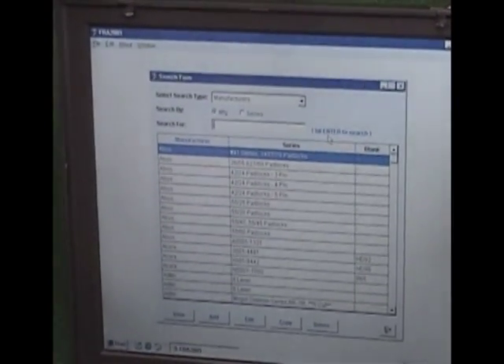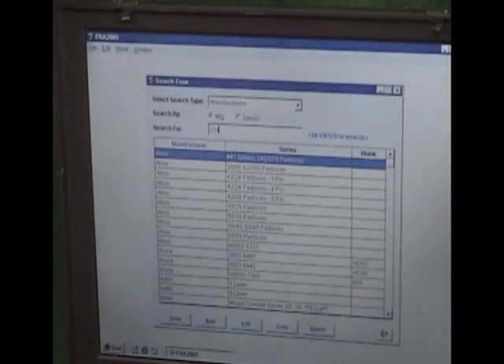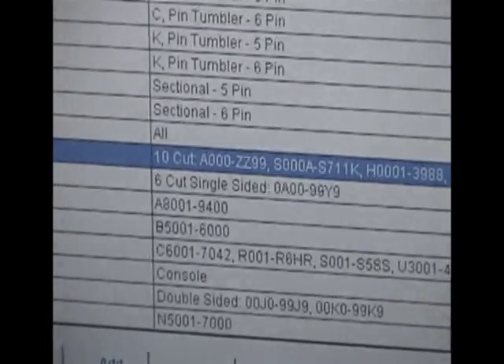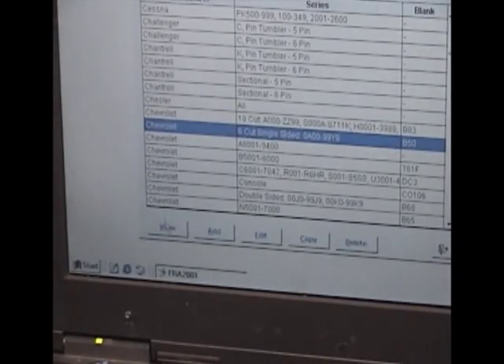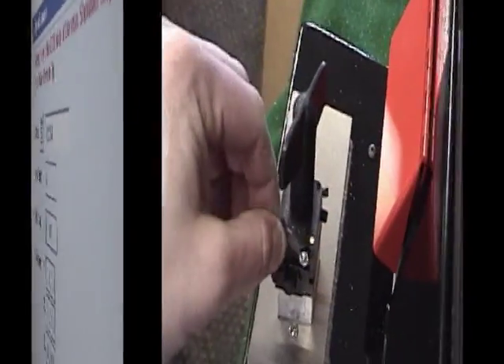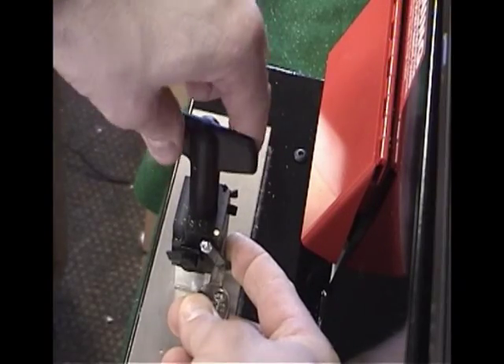If you know the cuts for the key instead of the code, you can use the Manufacturers section to generate a key. To cut a GM single-sided 6-cut key, click on Manufacturers and then type C-H-E-V in the search box. This will page down to the Chevrolet section where you can select the proper series to cut the key for. In our case, the 6-cut is shown in the table. Click on the proper listing and then click on View. We will be taken to the key cutting screen, where this time we need to type the cuts into the box. After the cuts have been entered, click on Cut Key. Remember, single-sided keys use the dot side of the vise and are aligned using the flip down shoulder stop.